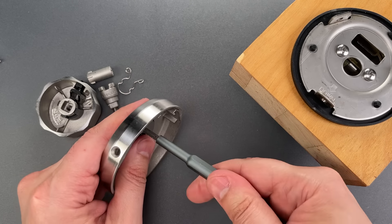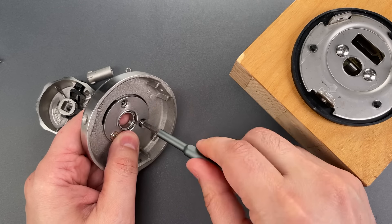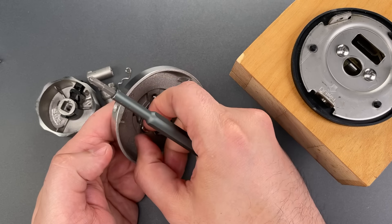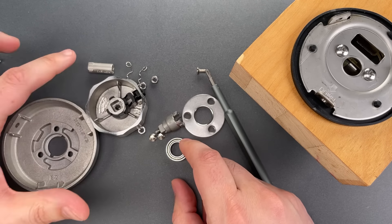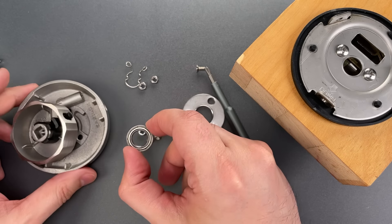Now at this point, I should note that all of the castings in here are not, as you would expect, a cheap zinc alloy. These are all stainless steel castings, which are considerably more expensive. After going through one, two, three, four stainless steel castings, we have the first of the ball bearings inside of this.